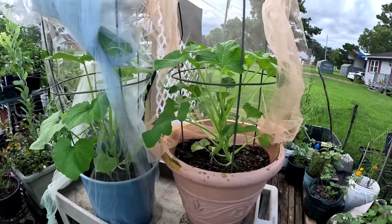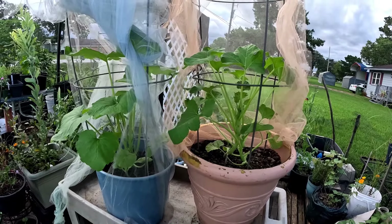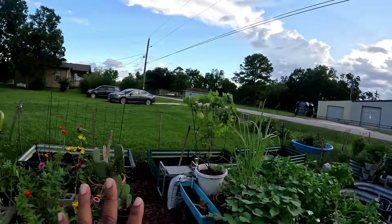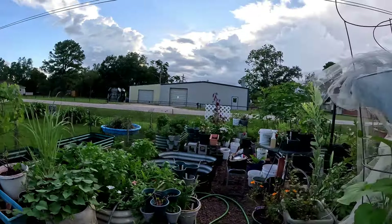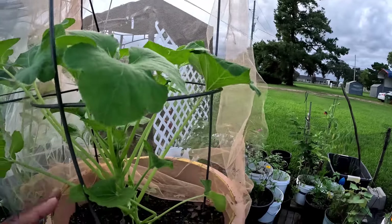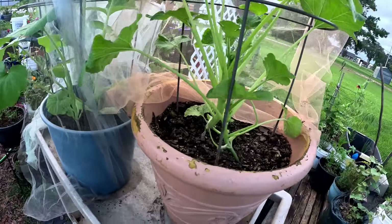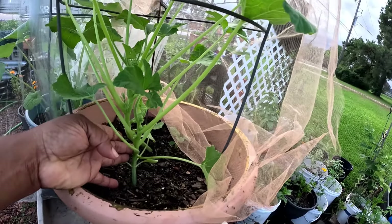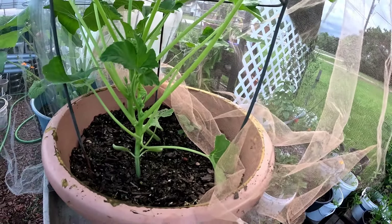Hey guys, welcome to CC's Texas Garden. It's evening time and I'm thinking about putting these squash out. I'm gonna leave one squash in the container and put one squash in the raised bed. I'm hoping that the squash vine borer will calm down. I can't have two squashes in these containers - it's only good enough for really one. I hate to move them but they both have some blooms on them.